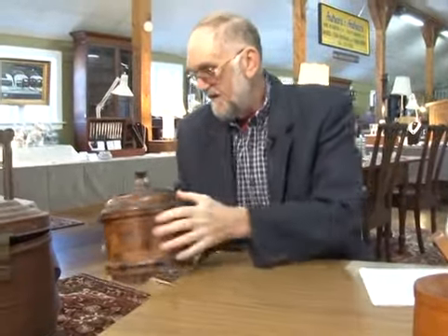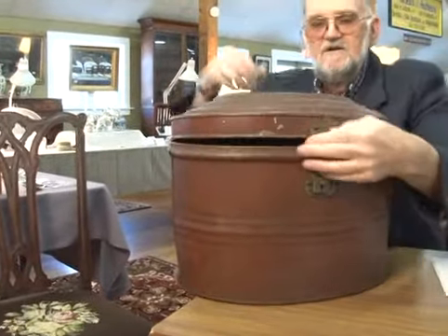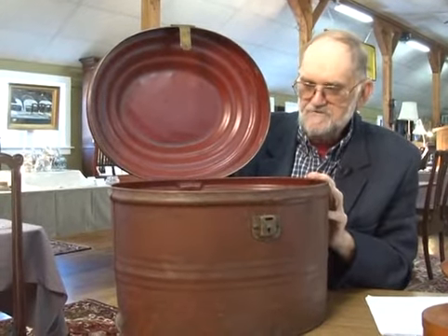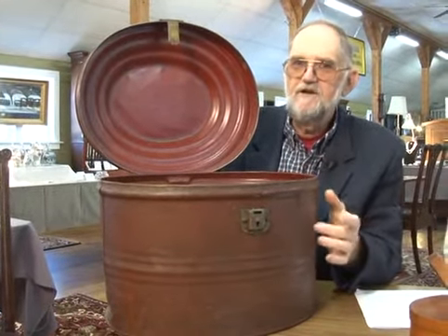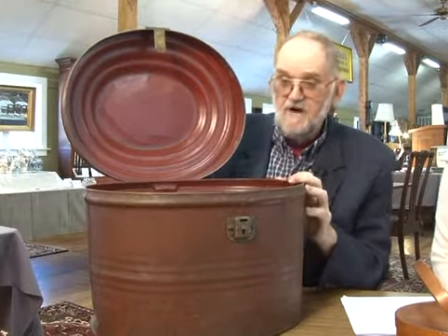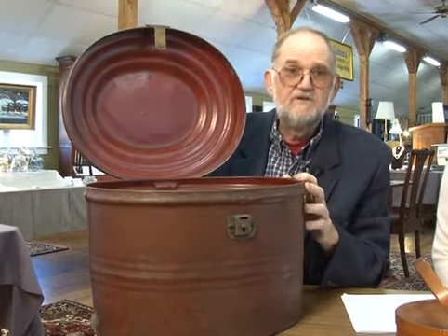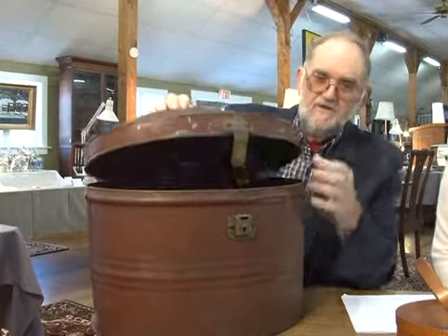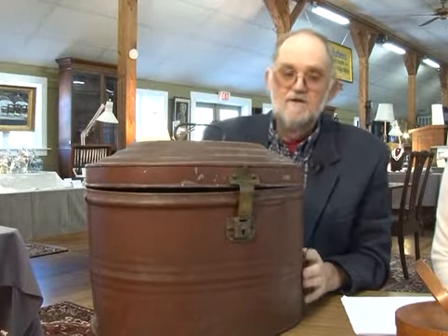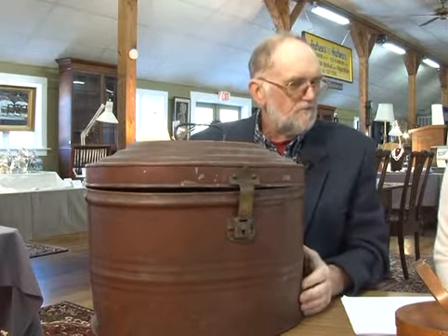The last item I have is this large tin English hat box. You didn't want to damage your precious hats back then, so you put them in a pretty strong container. A lot of them are cardboard, but this particular one is tin. I don't think I'd use it for a hat box today — I'd probably put kindling in it or maybe magazines. But it's 19th century, it's English, I like it. It's got a nice cover handle, and I estimate this to bring around $100. Elsie, what do you have?